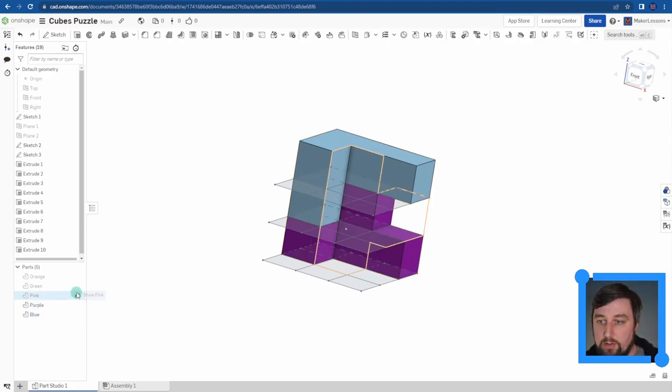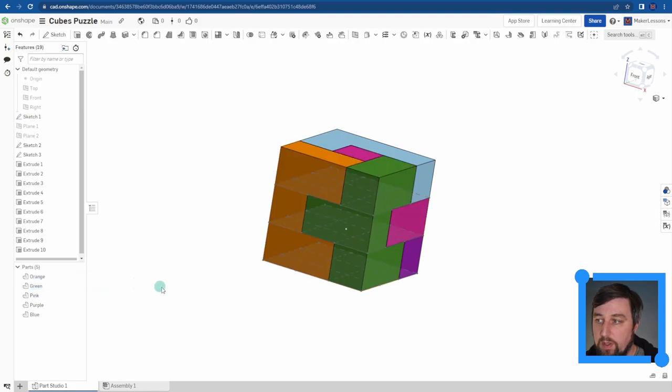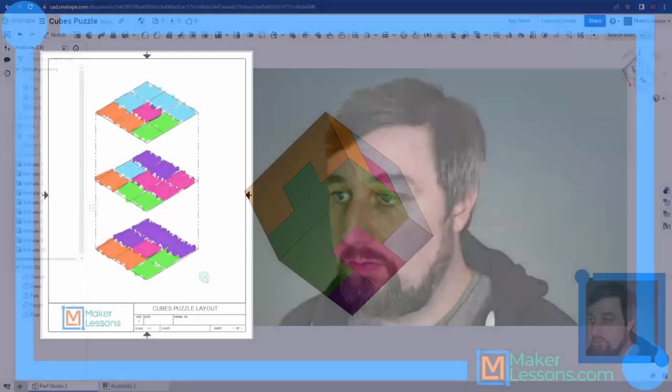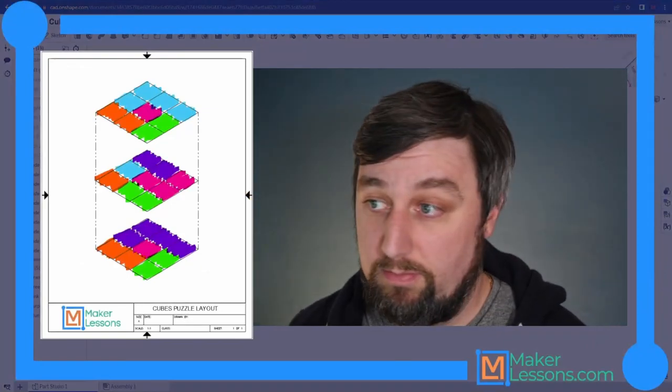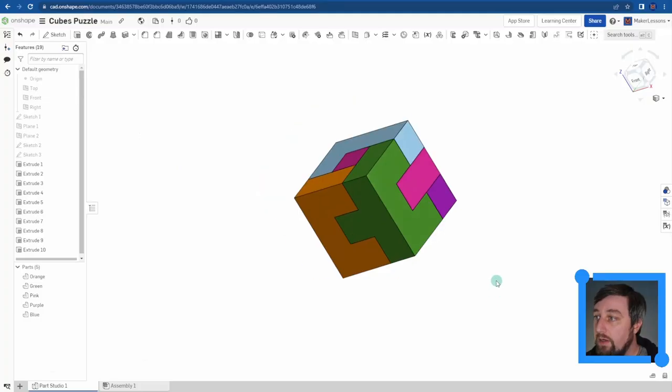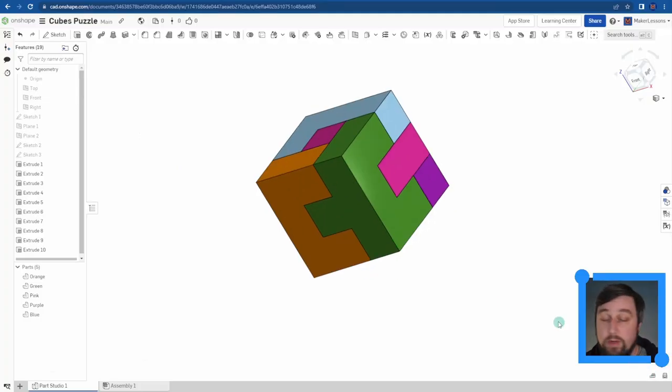After building all the pieces, I turn them all back on and turn off the sketches. We now have a full cube that looks just like the reference design - the colors might differ slightly but you can use the color mixer to get them more accurate.